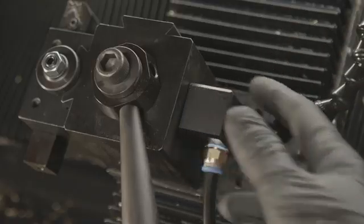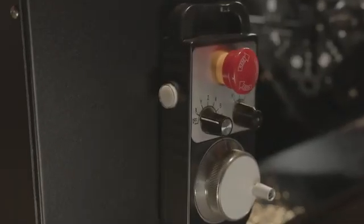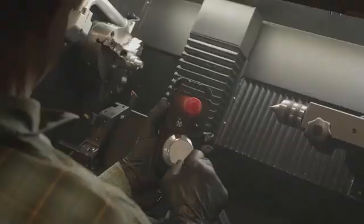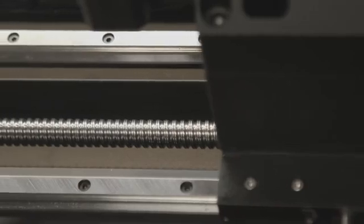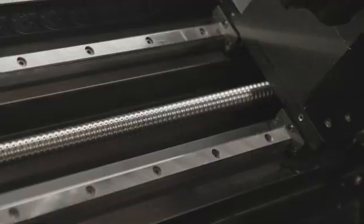The coolant pump keeps your tools at optimal performance, reducing heat and extending tool life. The 5C collet chuck delivers unmatched precision. The jog pendant puts effortless control in your hands, whether you're setting up for a job or handling simple cutting operations. Hardened linear rails and ball screws drive every movement with precision beneath the surface.